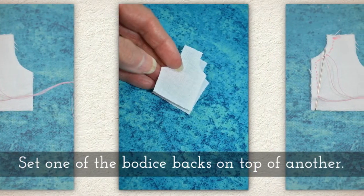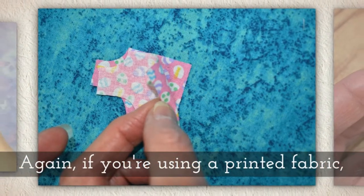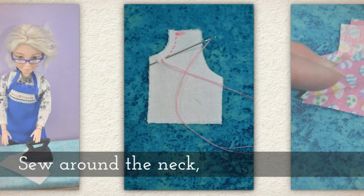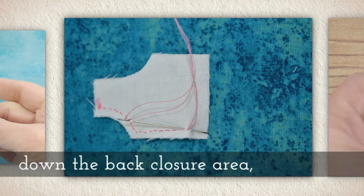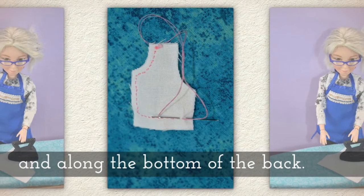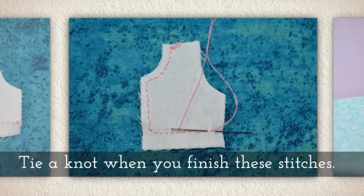Set one of the bodice backs on top of another. Again, if you're using a printed fabric, keep those right sides together — pretty side touches the pretty side. Sew around the neck, down the back closure area, and along the bottom of the back. Tie a knot when you finish these stitches.